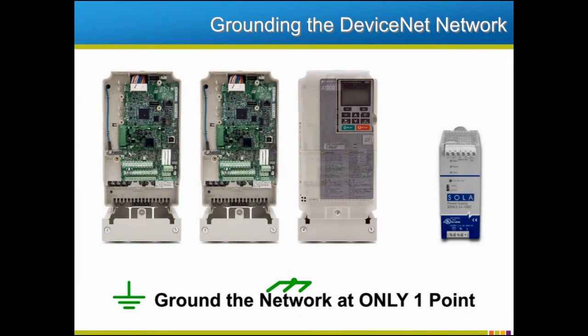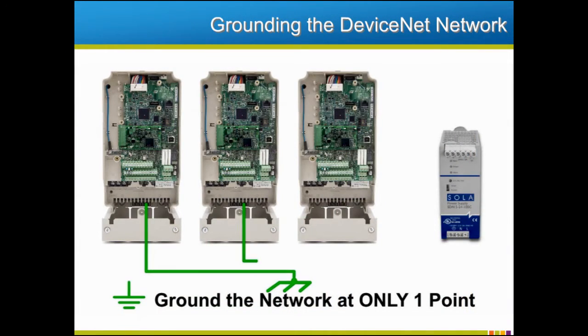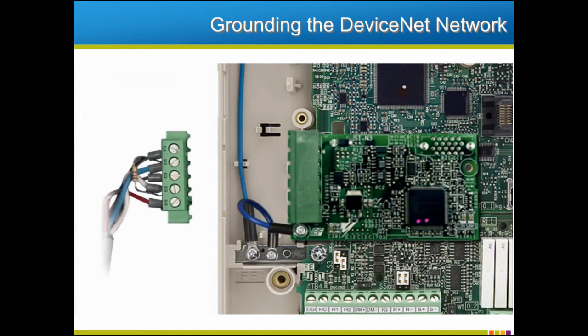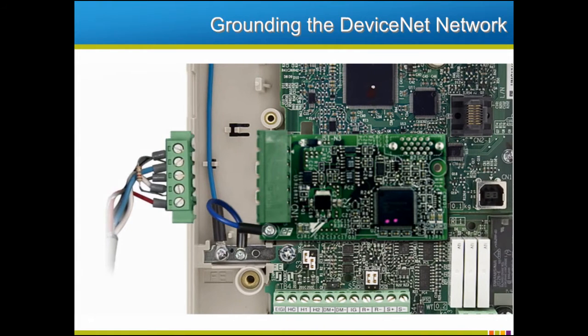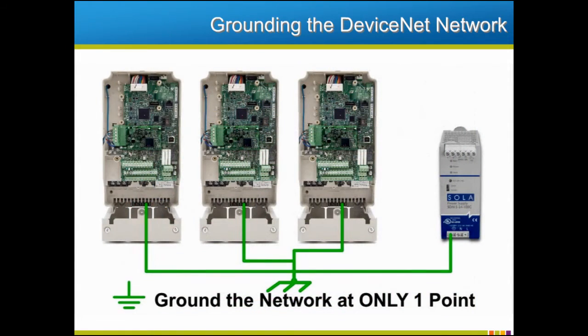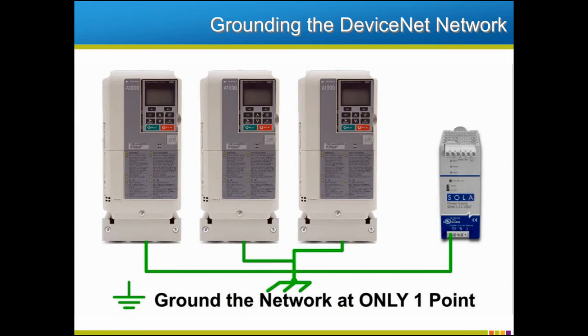Grounding of a DeviceNet network is very important and needs to conform to one very important rule: ground the network at only one point. As the diagram shows, the network shield should be attached to the DeviceNet connector of the option card. The option card's blue ground wire is then connected to the drive ground. On the SI-N3 board, connect the DeviceNet shield to the middle terminal of the connector. The drives themselves should be grounded to the single ground point of the network, which is usually attached to the ground or negative voltage terminal of the network power supply.